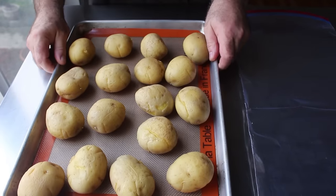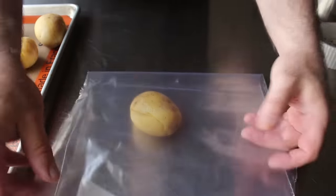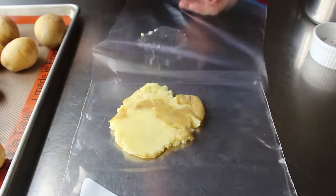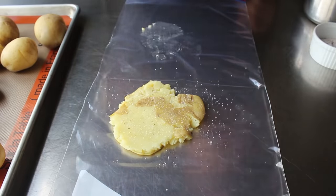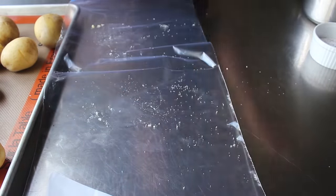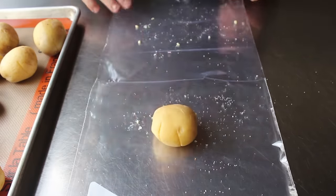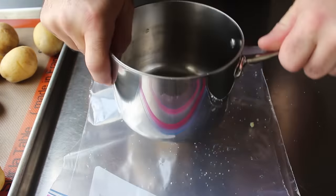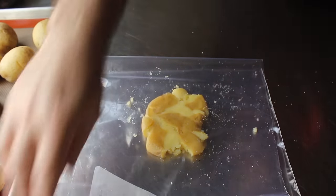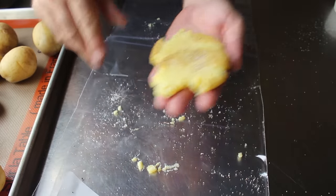Once that's set, we can pull our cold potatoes out of the fridge and get to smashing, which I like to do between some plastic using some type of flat heavy object. I got a little excited on the first one and did it too thin, but as long as it doesn't fall apart it'll still work. We'll want the next one a little thicker — about a half inch thick is perfect. Once smashed, we'll season the top with salt, pepper, and cayenne, then carefully flip it over and do the same to the other side, then transfer onto our pan. Some people like to do these all at once by pressing down with another sheet pan, but I prefer to do them one at a time — I think we have a little more control, and these only take a few seconds anyway.